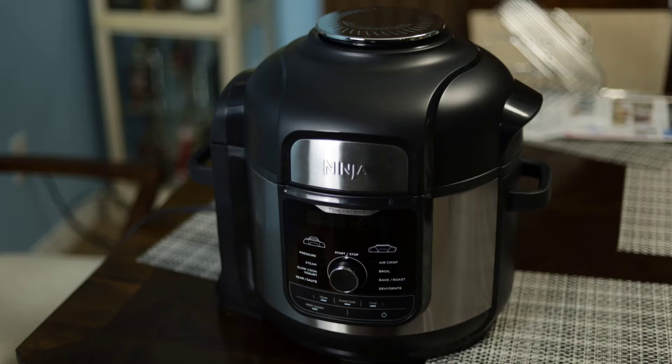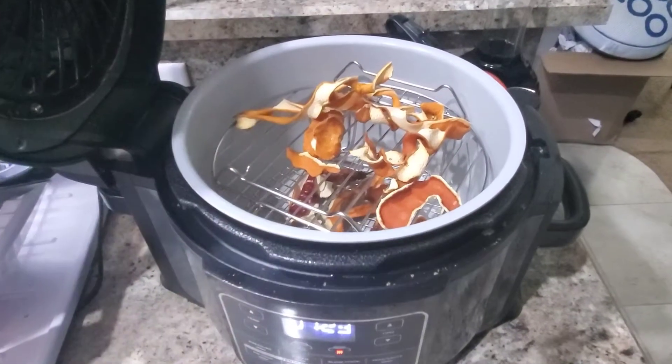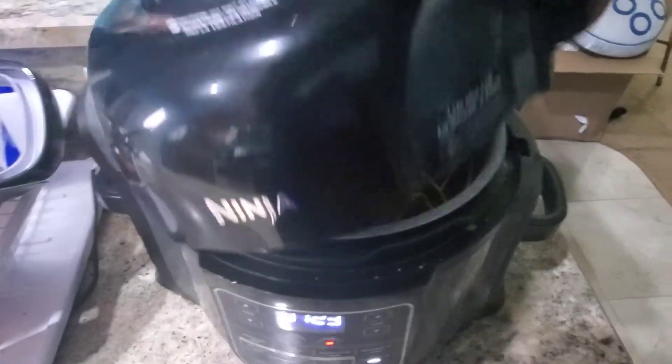Hey everyone, my name is Kunji and this is Cooking with Kunji. Today we're going to be doing something a little different — not cooking in this episode. I'm going to be doing an unboxing video of my new Ninja Foodi, going over a couple of the settings that I'll be using throughout this channel. I did have a Ninja Foodi before, and I'll put that video up here for when I used it for my oxtail video.